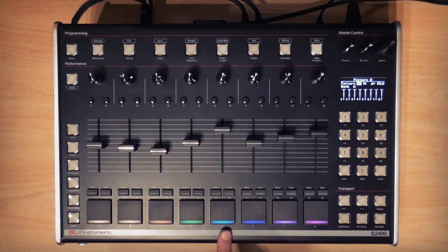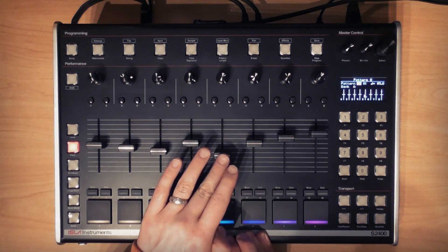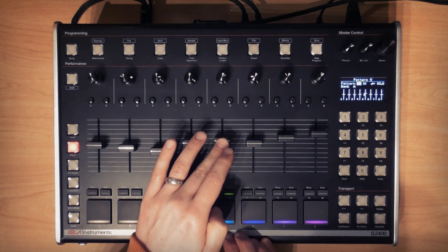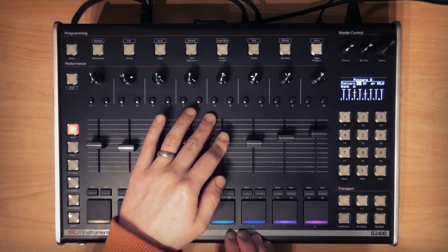Next I've got a percussion loop. I'll solo it using the solo button for track five and hit play so you can hear the metronome, and I'll check its tempo. As luck would have it, it's pretty close — but if it wasn't, I could use the pitch parameter with the fader value set to fine to slow it down or speed it up until it matched the tempo. I'll record it into the pattern by triggering it at the start of every other bar, but before I do that I'm going to bring down its level a little bit as this is a background part, and the level will be recorded into the pattern.